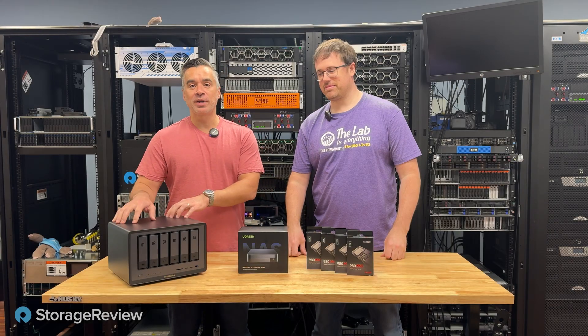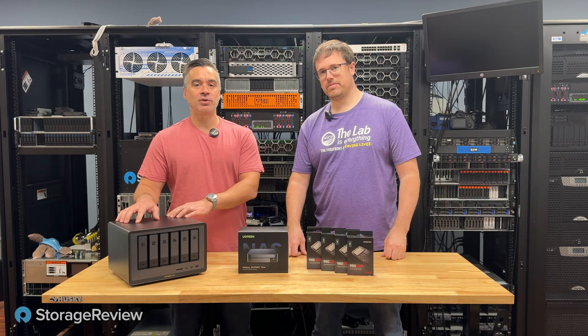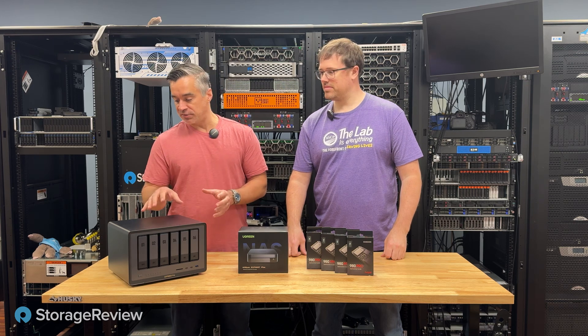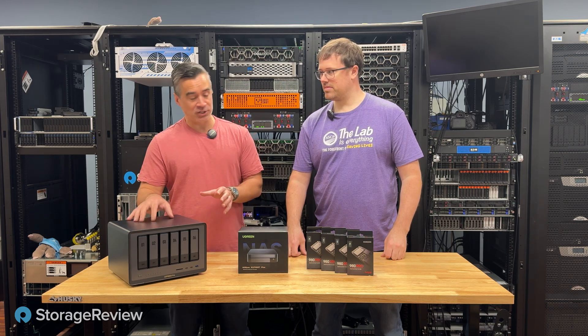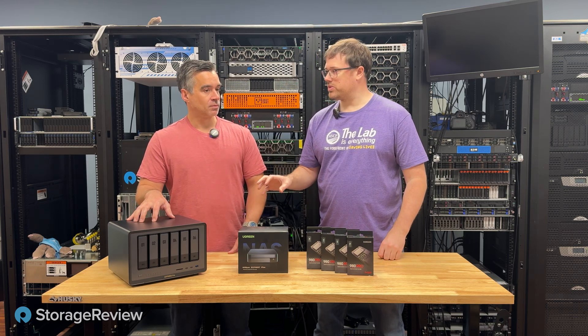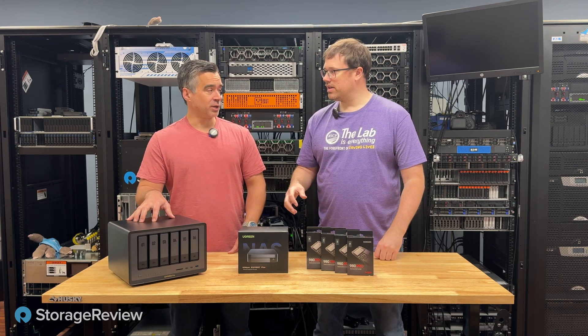We've already taken a look at this Ugreen system. Their 6-bay hard drive unit has two M.2 slots for cache or SSD volume, and the reaction to this has been really strong. It's incredibly well-equipped. The hardware is pretty amazing.